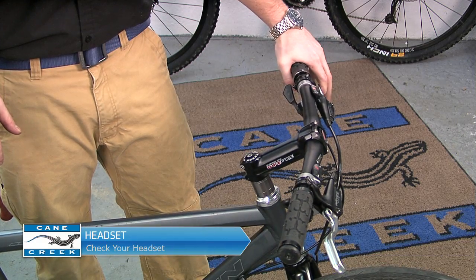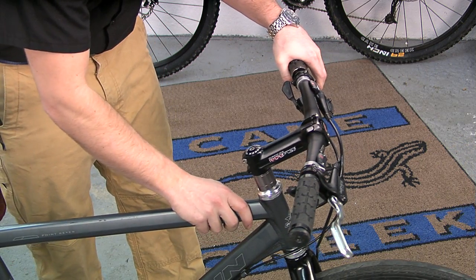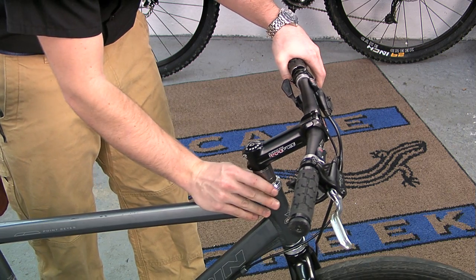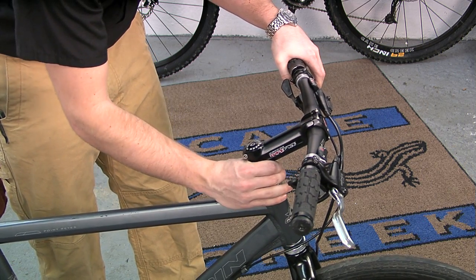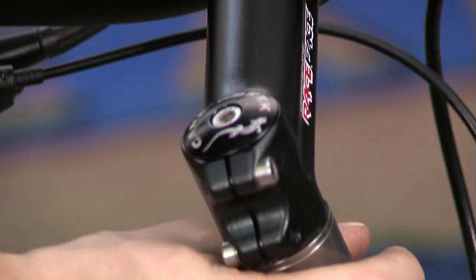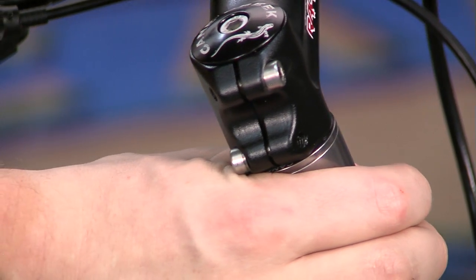To check for good headset adjustment, stand beside your bike facing forward and apply the front brake fully. Grab the handlebars and rock the bike forward and backward. There should be no looseness, play, or knocking in the headset. If there is, turn the handlebars 90 degrees and try again. This will ensure that the looseness is in the headset, not your brakes.